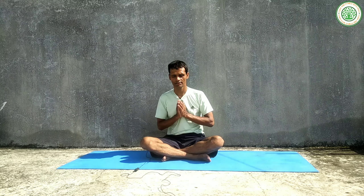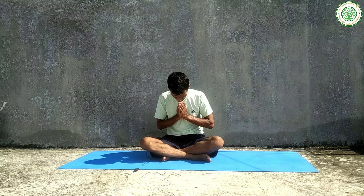Sarve bhavantu sukhina, sarve santu niramaya, sarve bhadrani pashyantu, ma kashchid dukha bhag bhavet. Om shanti, shanti, shanti. Again, I am going to chant this Shanti mantra. Inhale — Sarve bhavantu sukhina, sarve santu niramaya, sarve bhadrani pashyantu, ma kashchid dukha bhag bhavet. Om shanti, shanti, shanti.